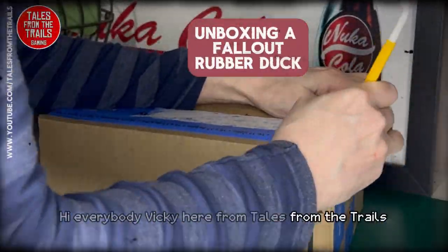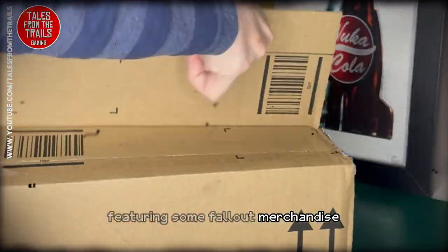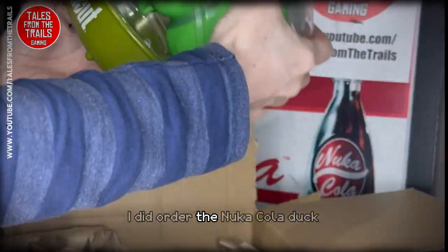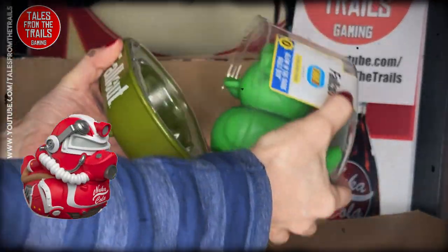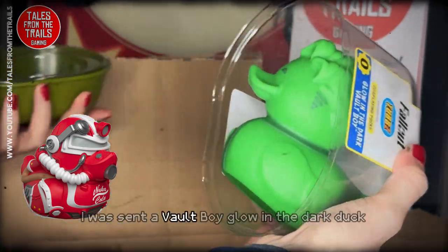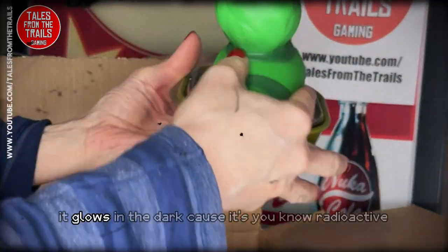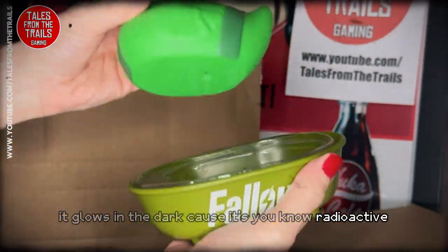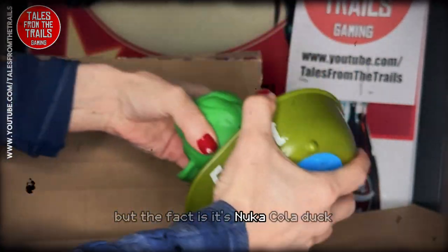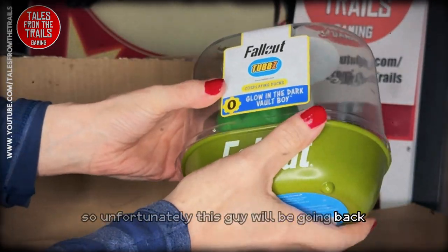Hi everybody, Vicky here from Tales from the Trails, and this is another unboxing video featuring some Fallout merchandise. I did order the Nuka-Cola duck — I would Nuka-Cola everything — but unfortunately I was sent a Vault Boy glow-in-the-dark duck. I get it, it glows in the dark because it's radioactive, but the fact is it's not a Nuka-Cola duck, so unfortunately this guy will be going back.